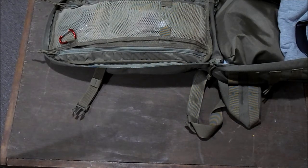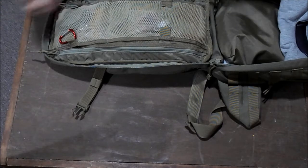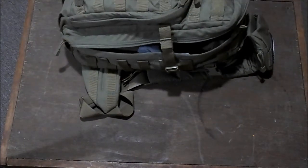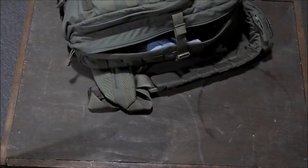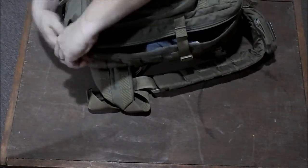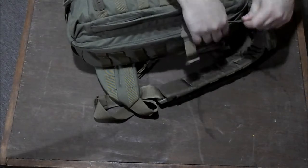This bag goes with me out the door — it goes in my truck, or the minivan, whatever I'm driving, usually the truck. It's always with me every day. If you have any questions on this bag or about what I carry, feel free to ask in the comments below. Like, share, subscribe, and we're going to do another video here shortly. Thanks.